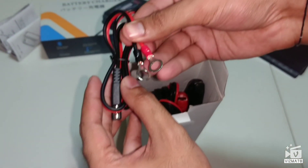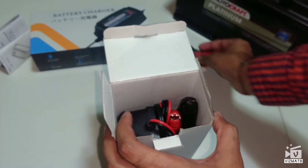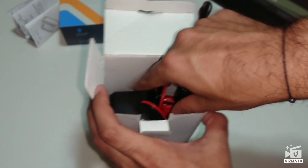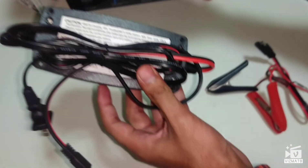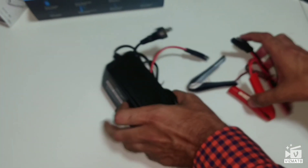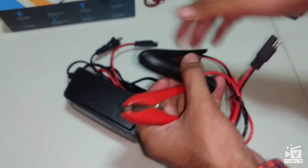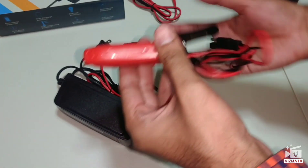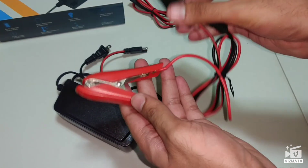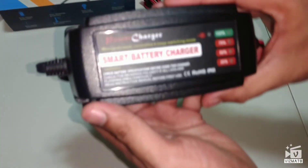So these are the round terminals included with it. And these are the clamps, which can be used instead of the terminals. This is the positive one and this is the negative — the ground one. So this is the main product.